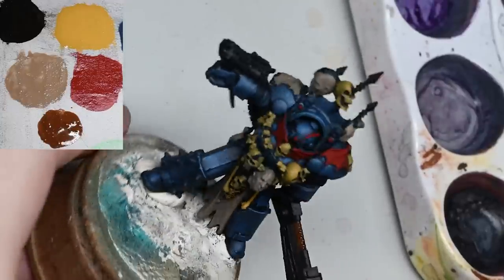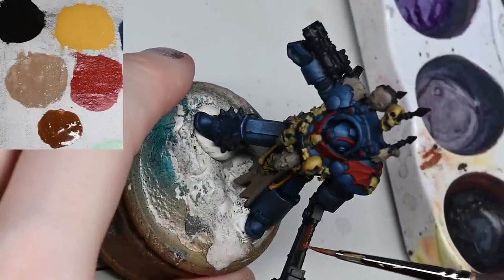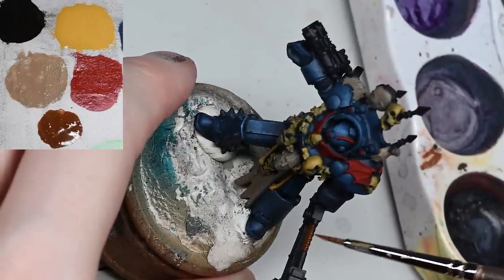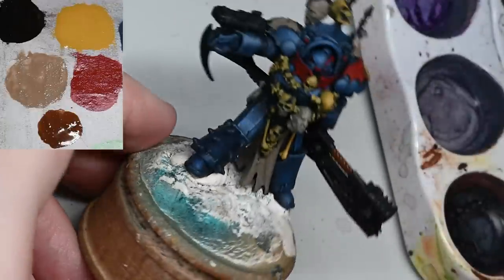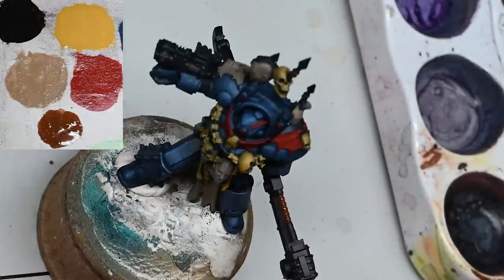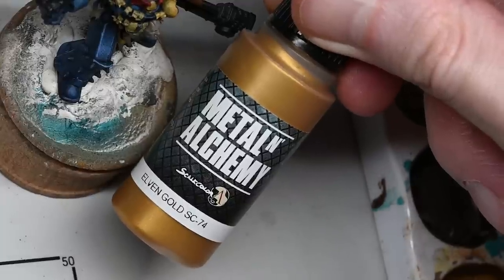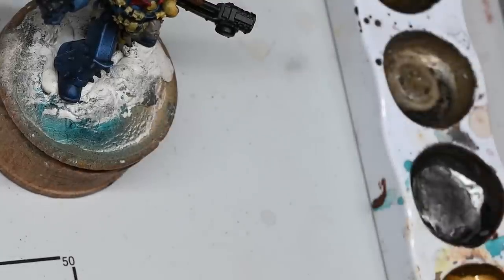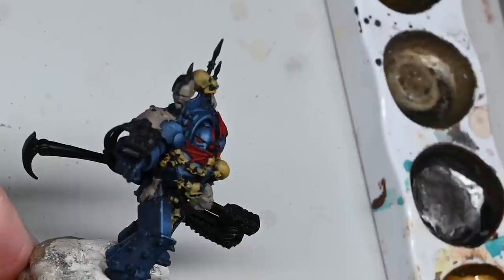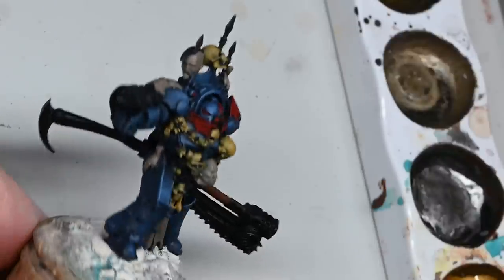Here you can see I'm using some Mournfang Brown on anything that's going to be leather - the little leather straps holding the bones off his belt and on his big chain glaive. Again it's very watered down just to keep the layers nice and smooth and as thin as possible.